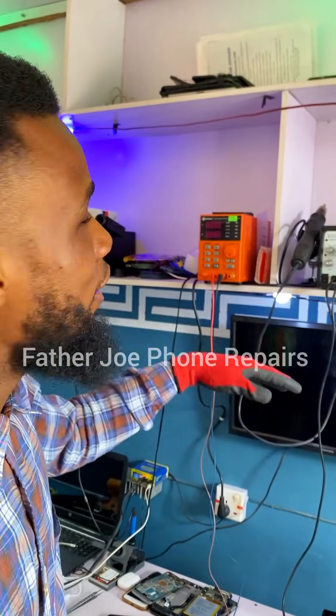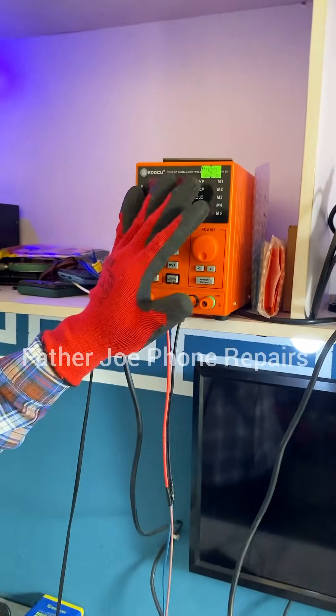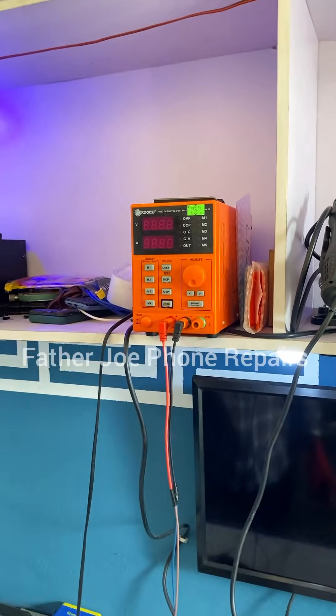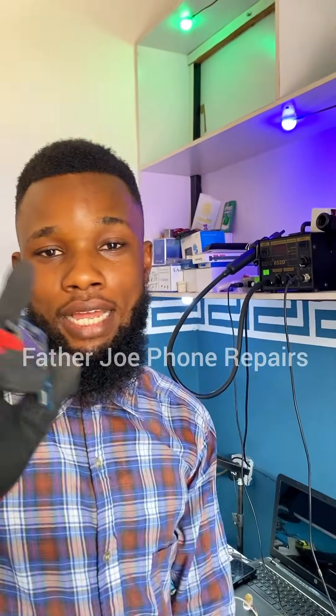I'm going to start with troubleshooting, because I want you guys to see that the phone is not turning on. So like I used to say, use your DC power supply. I'm going to start with the DC power supply. Here we have a DC power supply — this is the machine that will help us detect and be sure that the problem is from the power.